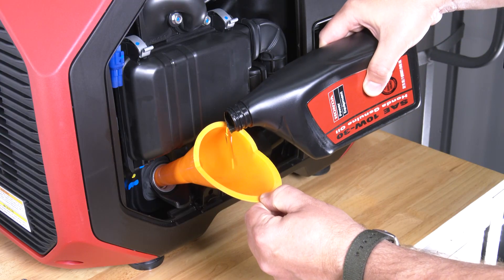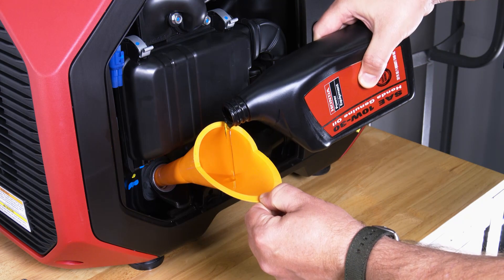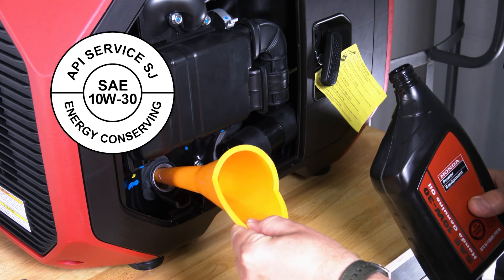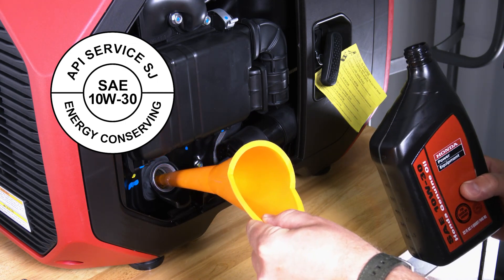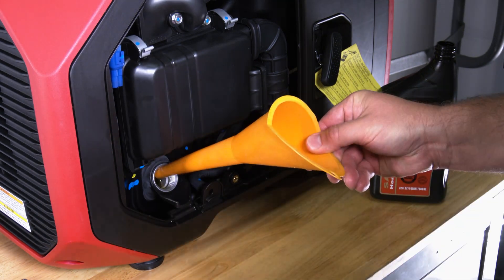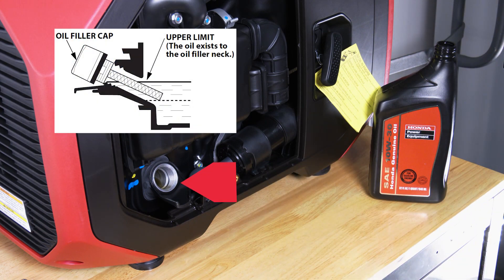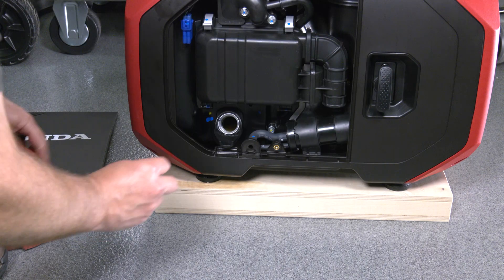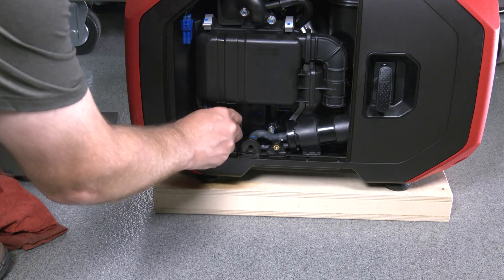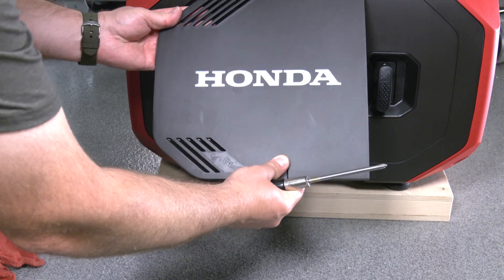With the generator on a level surface, place a small funnel into the oil filler hole and refill using about 15 ounces of SAE 10W30 SJ or later engine oil. Fill the engine with oil until the level is at the upper limit of the filler neck, right before it would begin to drip out. Reinstall the oil filler cap securely and wipe off any spilled oil. Replace the maintenance cover and tighten the screw securely.